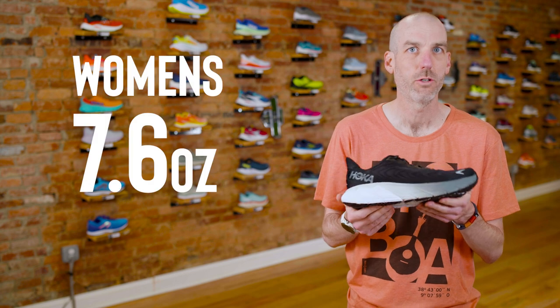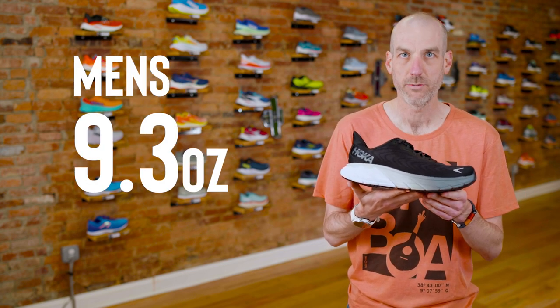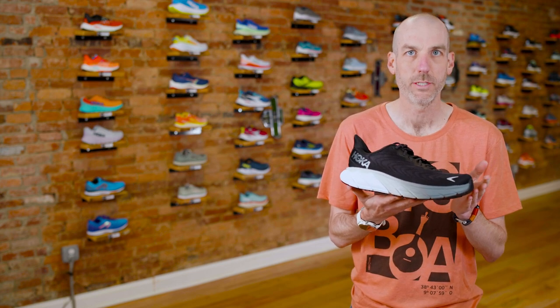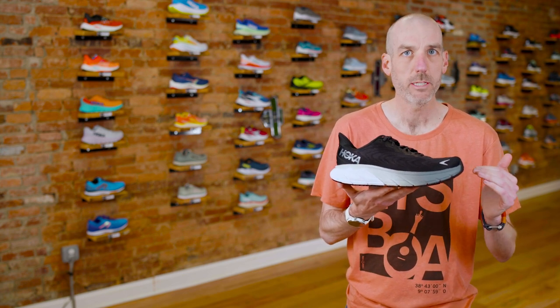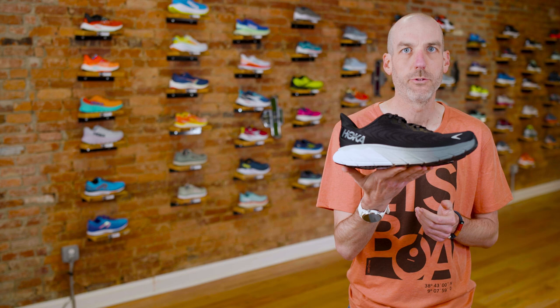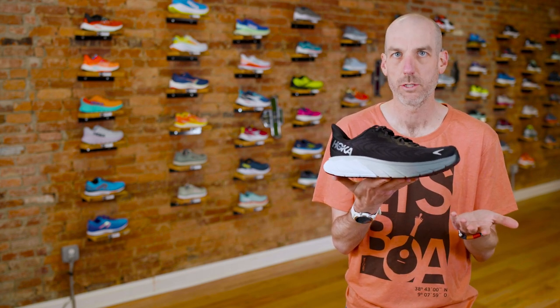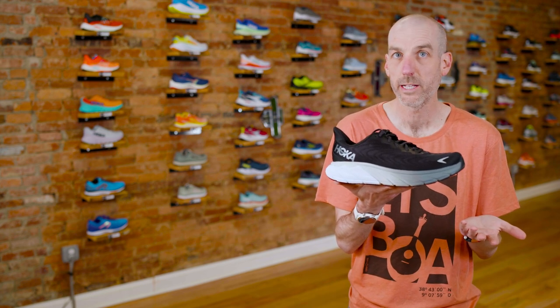You can really do some fast miles in this shoe even though it's a supportive shoe. It actually weighs less than the Clifton 8 — on the women's side it's just over seven ounces, and on the men's it's 9.3 ounces, about an ounce lighter than the Clifton. It's nice to have a stability shoe that still feels light and bouncy. Being a mid-cushion shoe, you could really do anything from a mile to a marathon in it.